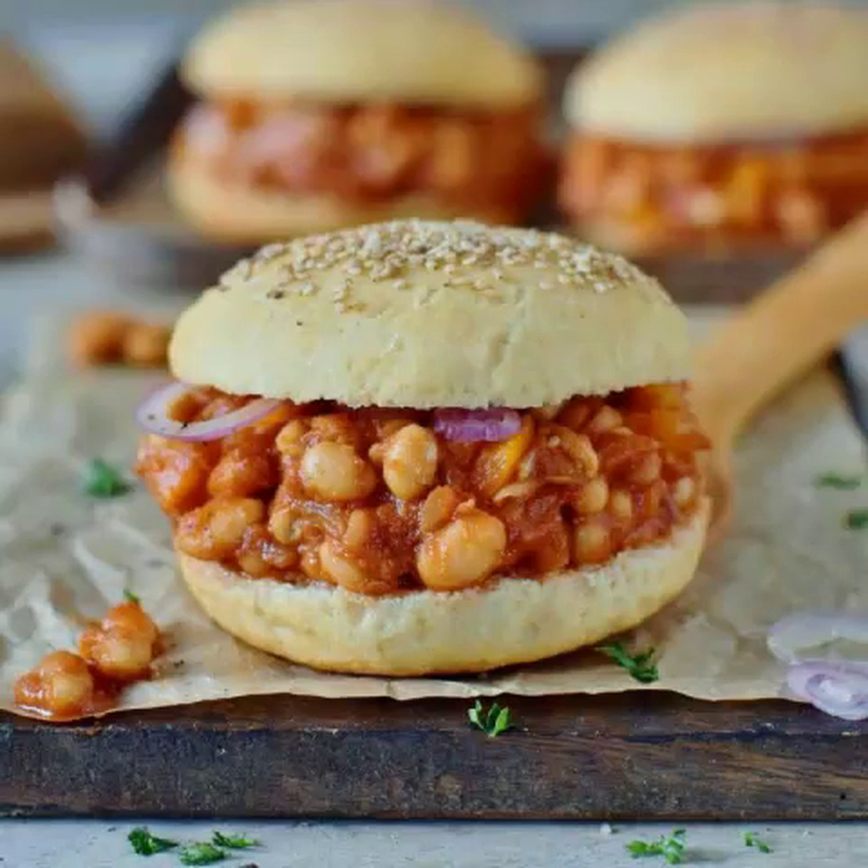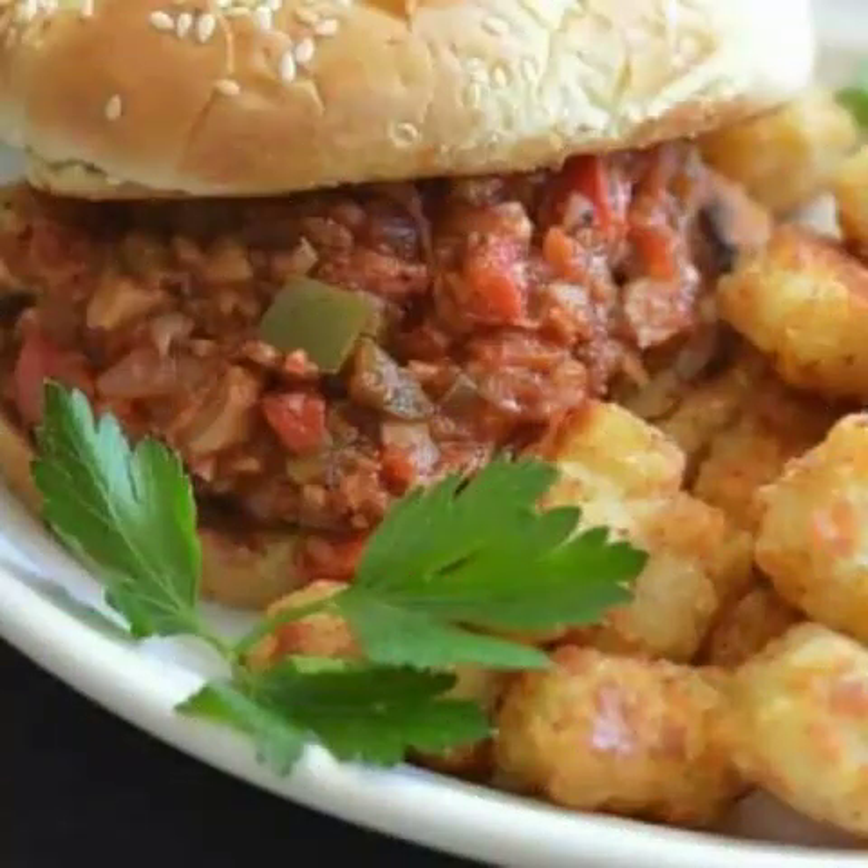5. Sloppy Joes with Cauliflower by Food Faith Fitness. If lentils aren't really your thing, consider trying cauliflower instead, just like Food Faith Fitness. According to the recipe blogger, despite their healthy-sounding title and ingredients, these cauliflower sloppy joes could fool even the biggest meat lover in your family. "Many other recipes use things like lentils, but I think the cauliflower is the best, as it has the least taste," writes Food Faith Fitness. "It's the easiest way to trick your family into eating these."